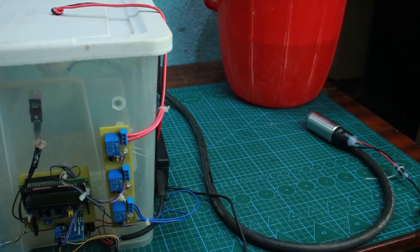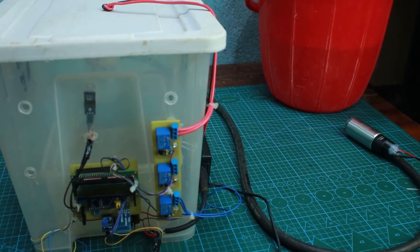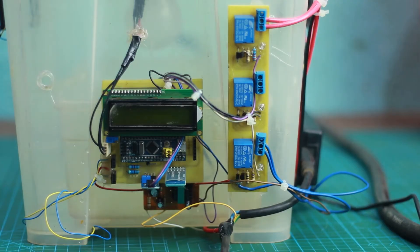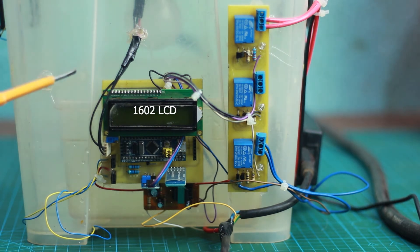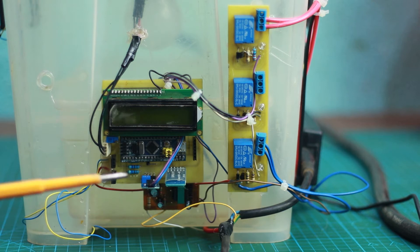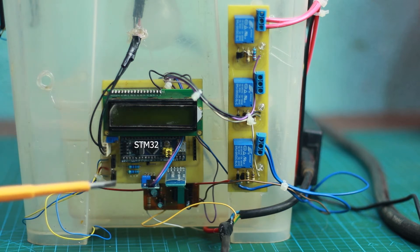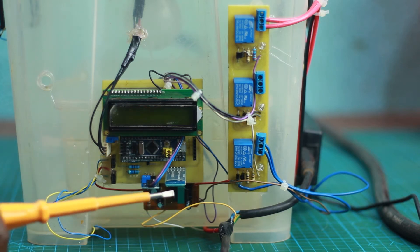Let's talk about the controller. On this controller we have an LCD that displays all the parameters of what is happening within the greenhouse. To control this greenhouse we use the STM32 microcontroller board, which is the Blue Pill.